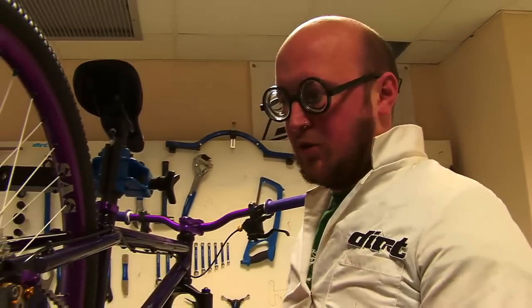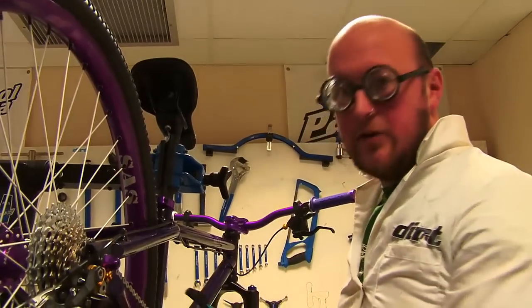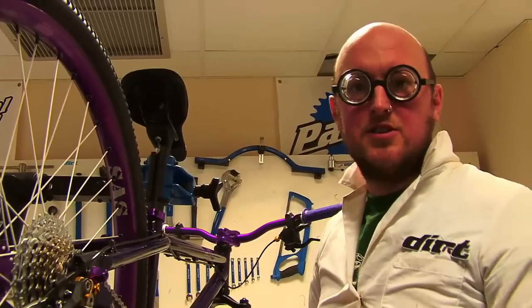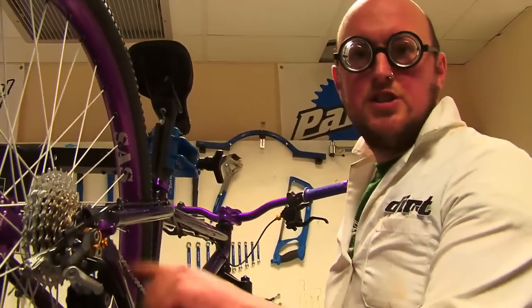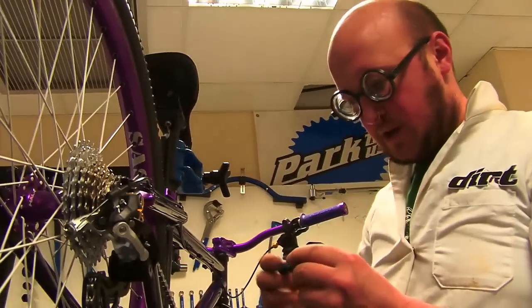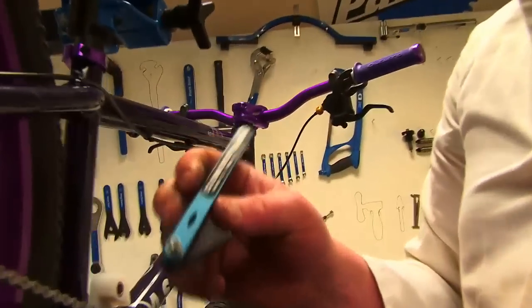You might wonder why you'd want to fit a new chain regularly. It's simply because your chain wears, and if you replace it fairly regularly — well before it reaches a critical wear point — you should get away without replacing your cassette. It'll save wear on both chain and cassette, and with some cassettes like an XTR cassette you're talking mega bucks. Replacing your chain, which is the cheapest part, regularly will make the cassette last longer and save you money in the long run.